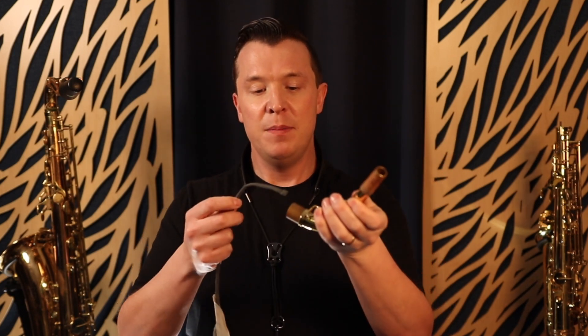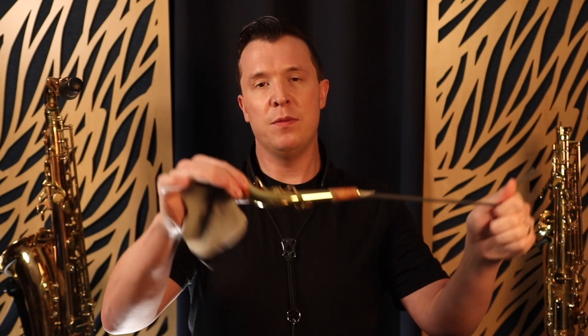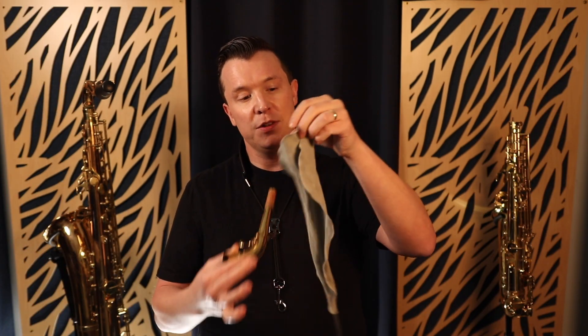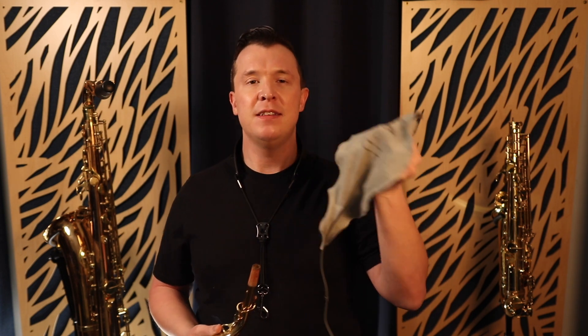Don't try to clean out your neck with regular tissue paper or cloth — you want to put the string through and safely pull the cloth through so it will never get stuck inside. Make sure you're getting the right cloth for the right instrument: the alto cloth for alto, the tenor cloth for tenor, and so on.